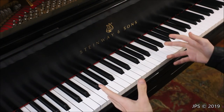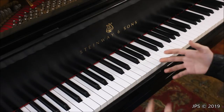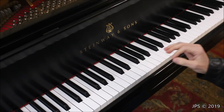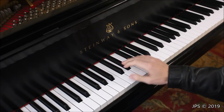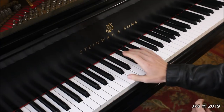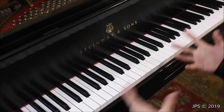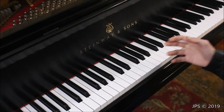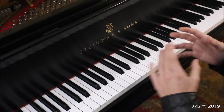Here we are at the piano keyboard, and I want to start with something basically every beginning piano student starts with — finding middle C and knowing where it is on the keyboard. I was just tapping it with my thumb, and this note right here is middle C.